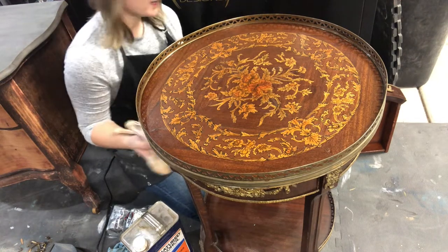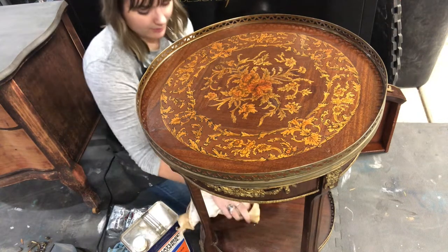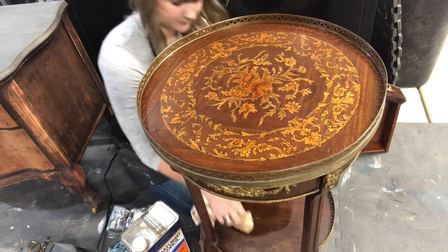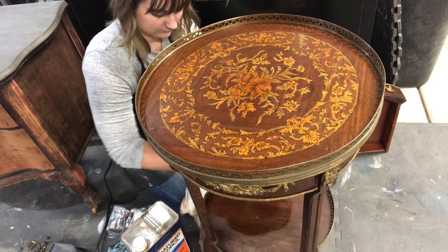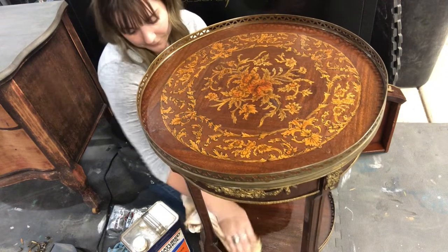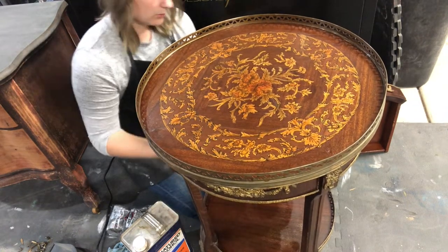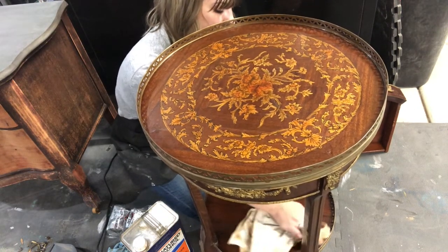I'm just going to take my rag, put a little bit of salve on it, and take it right into that ring area first. The salve also deodorizes, which is awesome. I love to use it in the sides of drawers — old vintage furniture drawers that have been closed and musty.